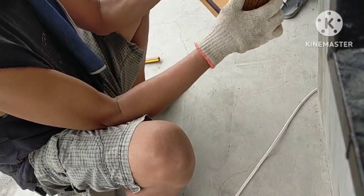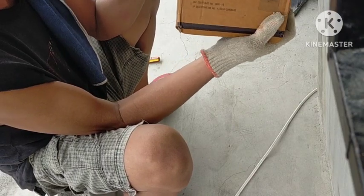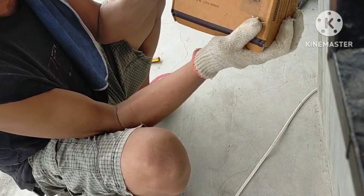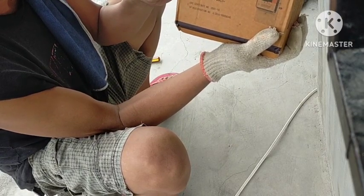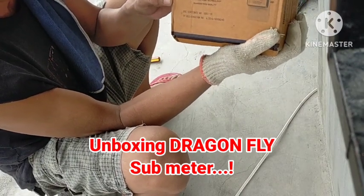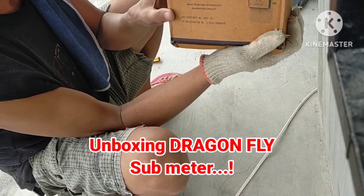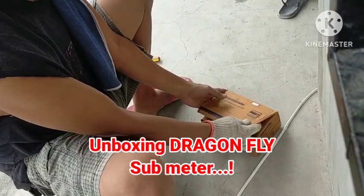Dragon Ply, good morning. Tignan natin — unboxing tayo sa Submeter Dragon Ply Electronic Kilowatt Meter. Tignan natin ang correction kasi tin-stab na natin ito para sa installation.